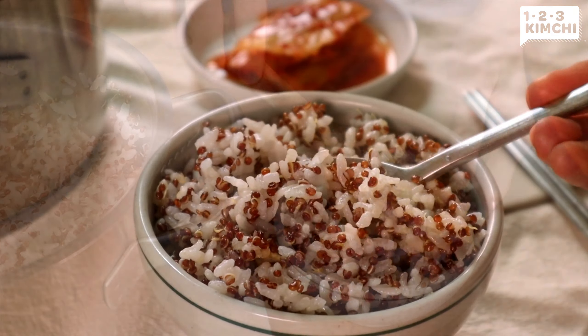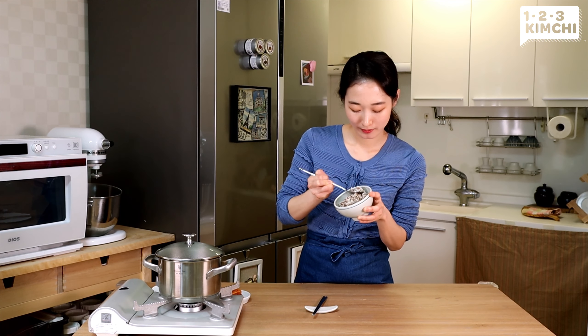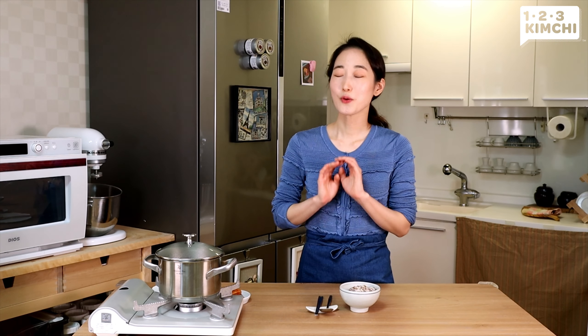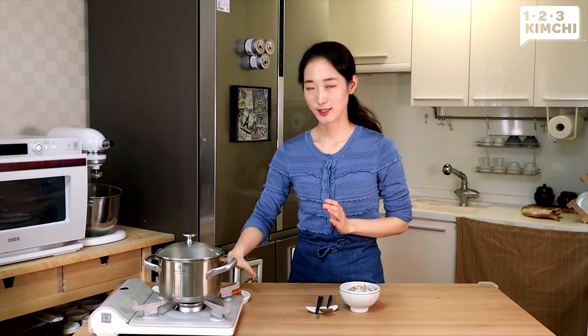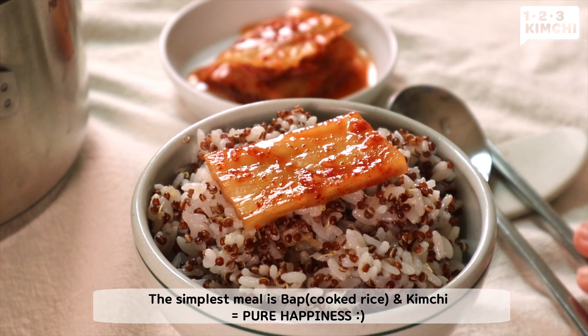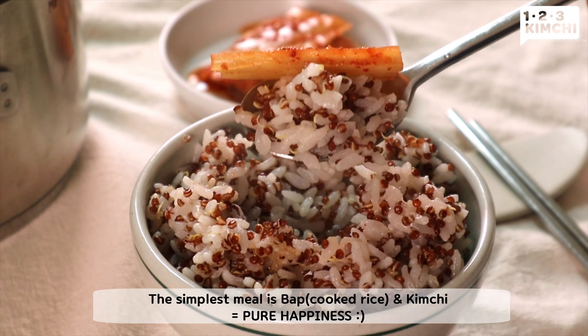Gently mix and fluff the rice with a spatula. Now we're ready to serve this warm bowl of rice. So fluffy and tasty — perfect amount of water and perfect cooking time. The only thing that's missing right now... can you guess what it is? That's kimchi!